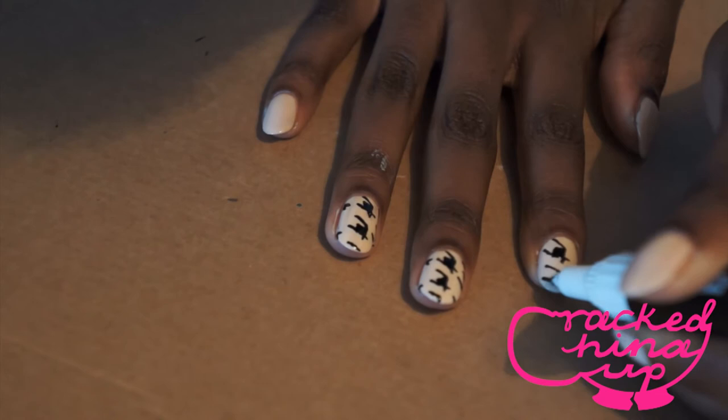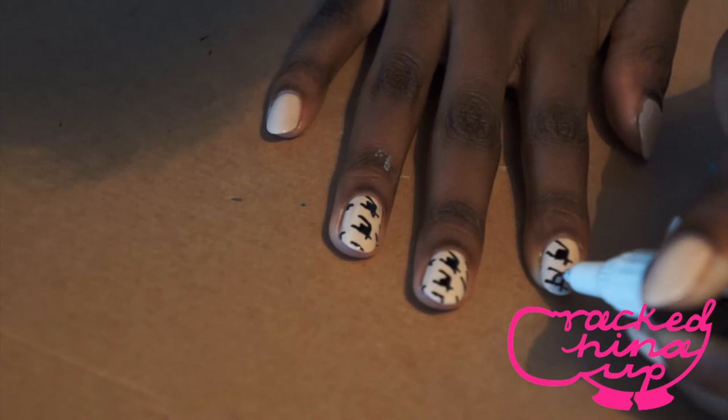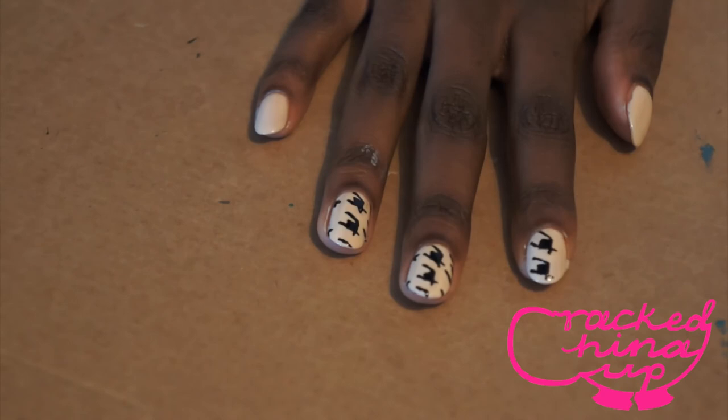Make sure the lines aren't too thick or too wobbly or anything like that. Just concentrate, slow down and make sure that they look identical.